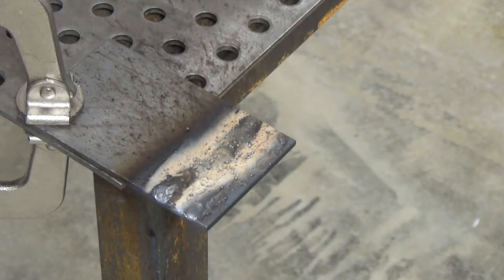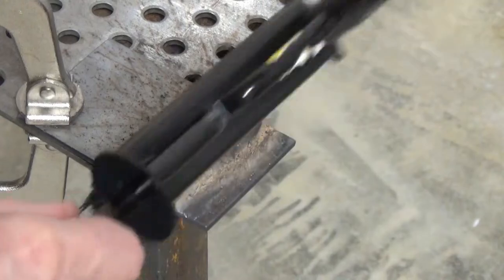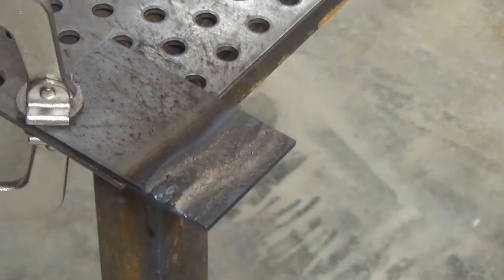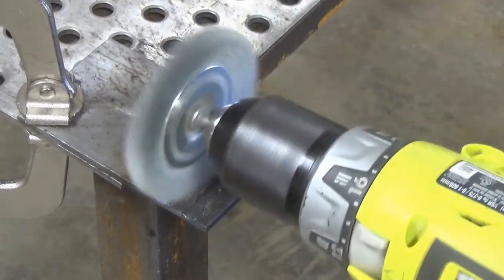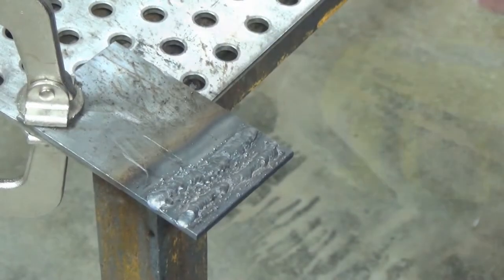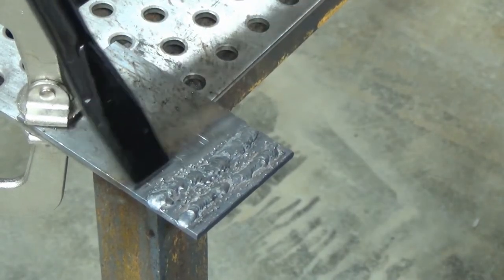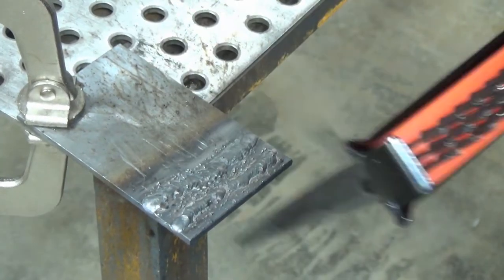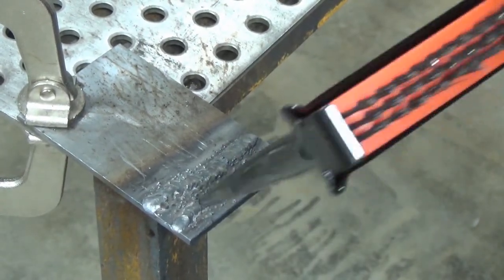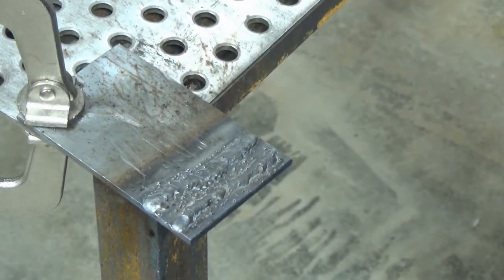I can't believe y'all sat there and let me do both those first two welds without gloves — however, I got away from it unscathed. That anti-spatter stuff does seem to make a difference, because I can knock the little beads off the one where I used it, whereas the beads are pretty much stuck on the other ones. So anti-spatter may well be worth it.